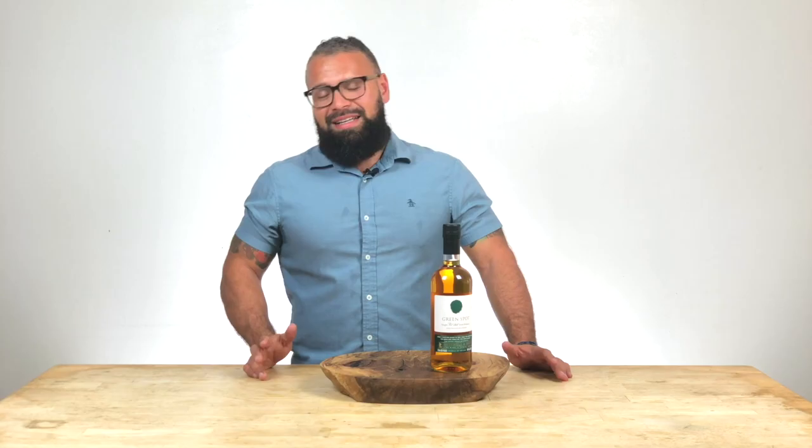Jameson Irish Whiskey is... meh. You should drink this, not that. Jameson is a triple distilled Irish whiskey, but it's cut with neutral grain spirits — basically vodka. Your Irish whiskey has vodka in it. It's just meh. Why drink meh when you could drink great?